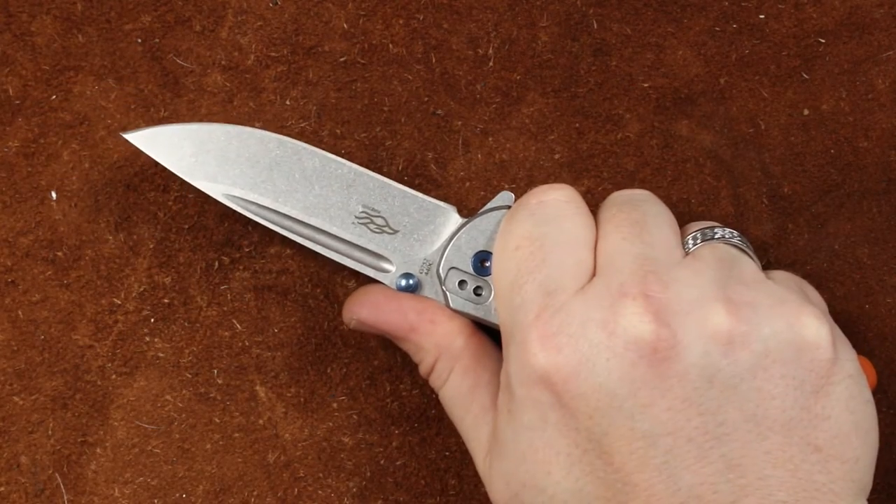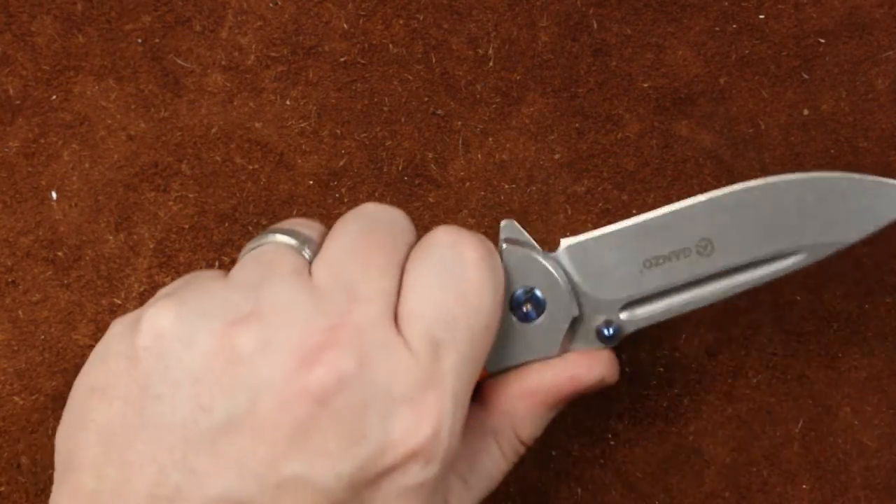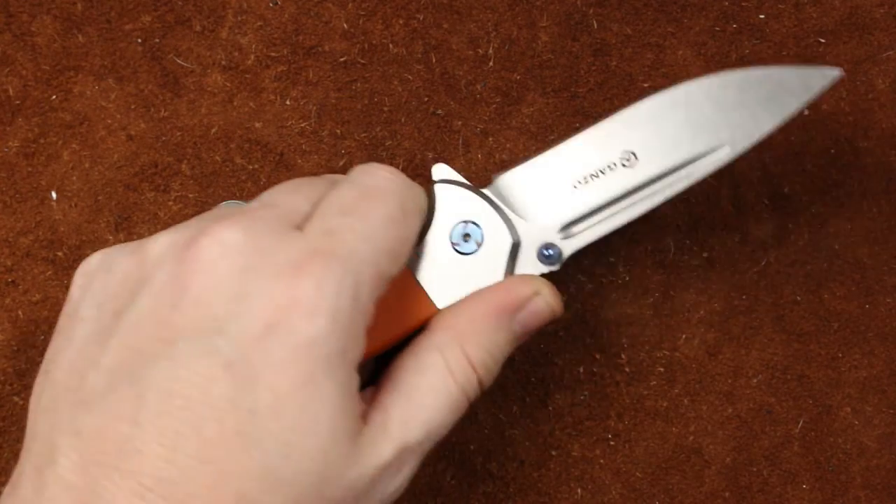Ergonomics. Good basic ergonomics — it is just freaking beautiful.